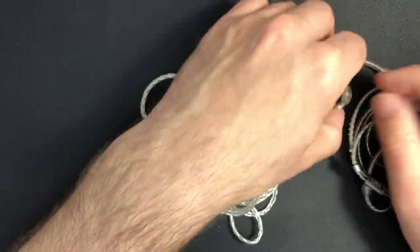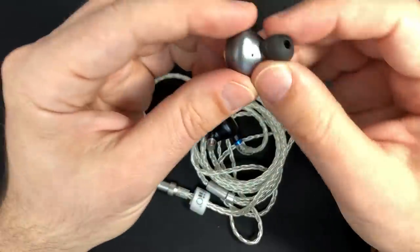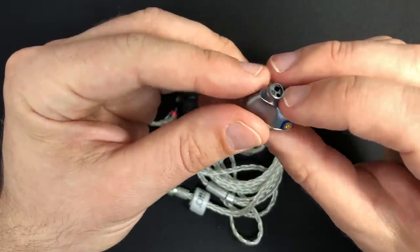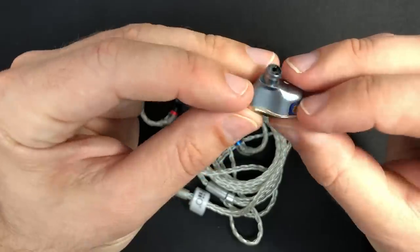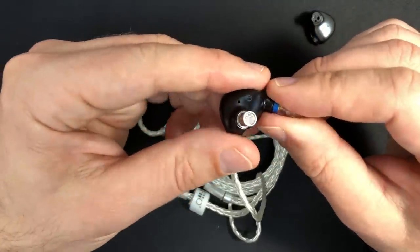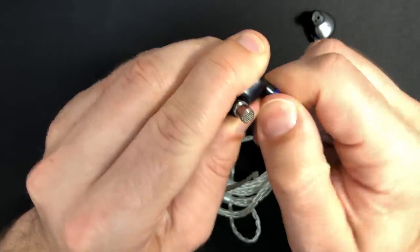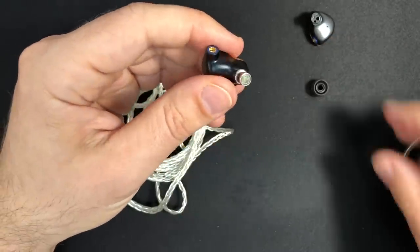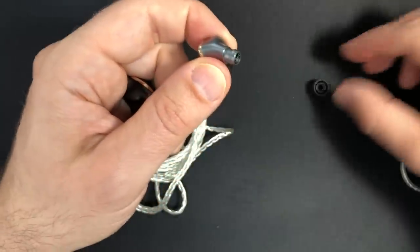They've gone one up on the FH5. The FH5 was their first moderate high-end hybrid IEM, using a dynamic driver and balanced armature drivers. The FH7s have a more complex internal structure for guiding the sound. And the FH5s were very sensitive to the effect of the tips.